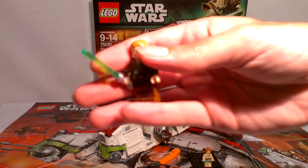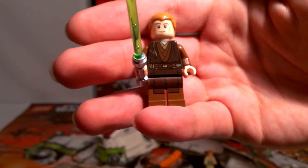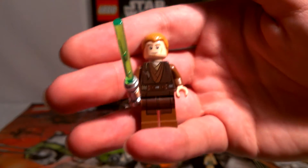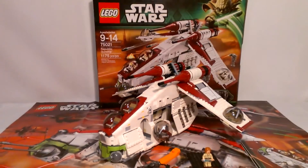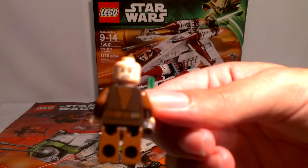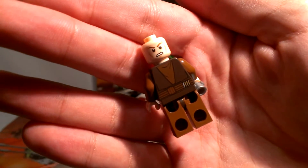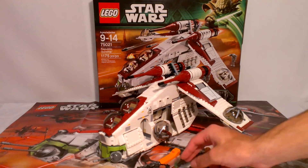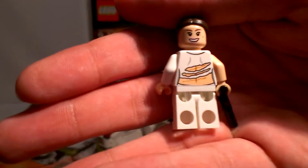Next up — good old Anakin. I don't like Anakin, but he's essential in this set and he looks good. He's got a green lightsaber, though this one is blue — it's his temporary lightsaber he gets in the arena. You can see his braid and his calm face. He actually has a second angry face, along with his back printing. Padme has a second face too — a normal face and then a super happy face, which I don't really know why.